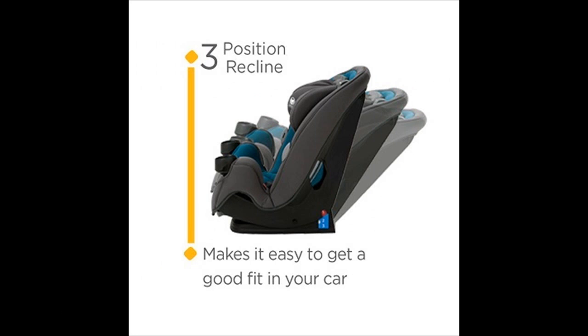It has three-position recline, which makes it easy and a good fit in your car. The material is soft — softer than the material on the Graco, though the Graco feels like it would be more durable in the long run. This has a bit of a polyester feel but should be fine on baby's skin.